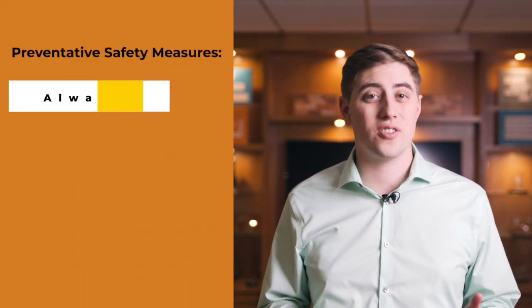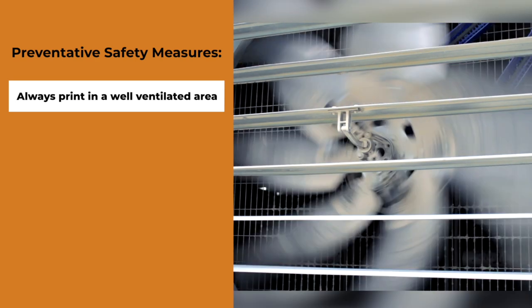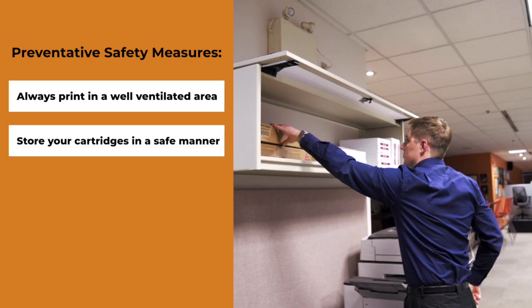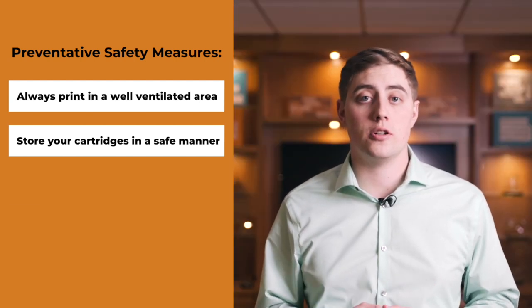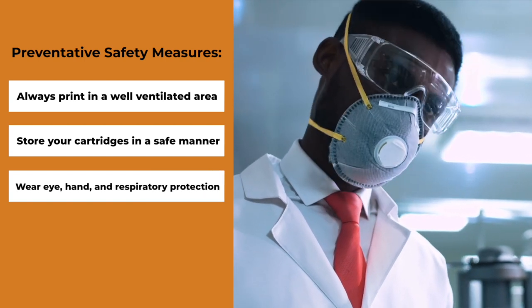Let's move on to a few precautions that you can take to minimize your risk of exposure to toner dust. First of all, make sure you're always printing in a well-ventilated area. Always store your toner cartridges in a safe manner — they can easily be crushed or cracked if stored incorrectly. And if you are going to handle a broken toner cartridge, make sure you're always wearing eye, hand, and respiratory protection.